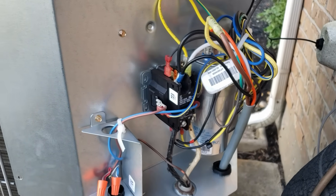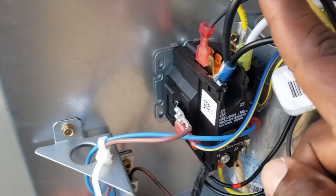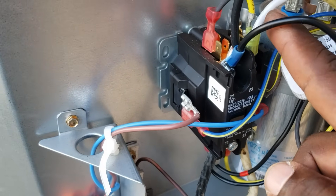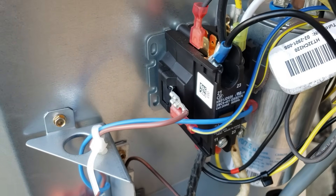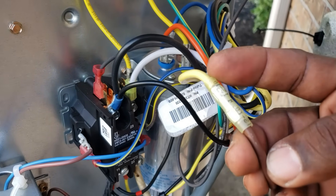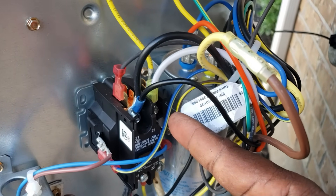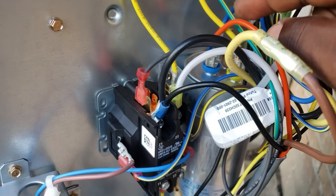Let me do a quick overview. You add your black wire to the black side right here. You take the yellow wire out from here and connect it to the brown wire — splice them together. Then the white wire goes where the yellow wire was, and the orange wire goes to the herm.